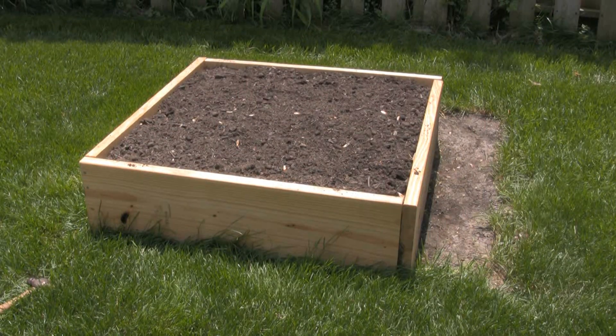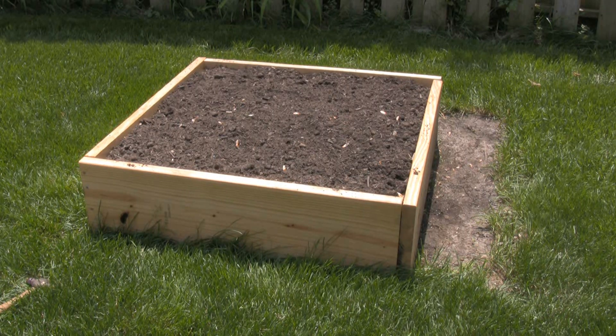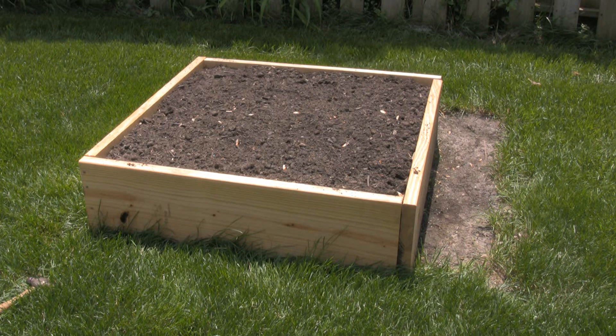I replaced my raised bed from a year ago with a 2x12 raised bed that is about 39 inches square measured on the outside. I had a little trouble with flooding in this area and hopefully this will raise it up high enough that that won't be an issue.